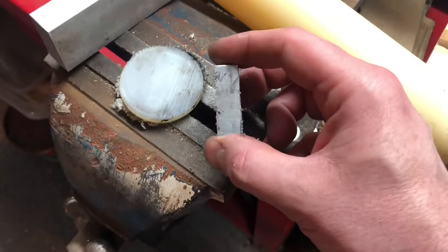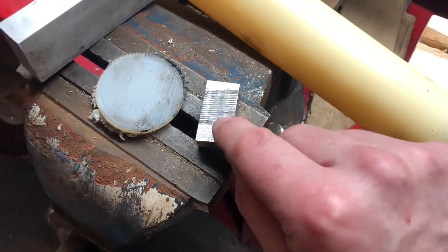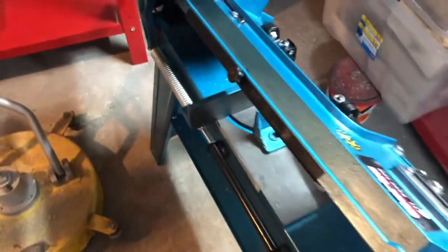I'm still messing about with the pressure settings and various things, so I think once I've got it dialled in it'll be absolutely superb. There are a few things I don't like about it though.